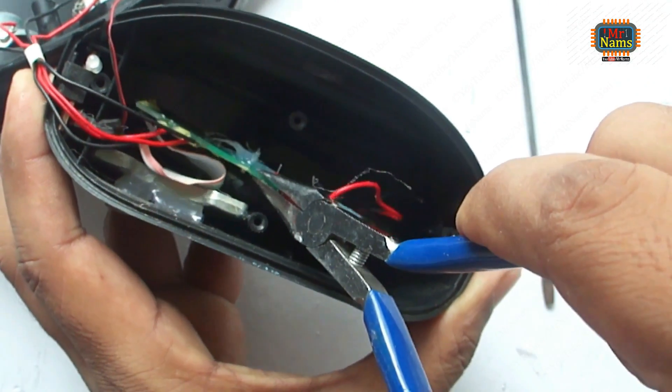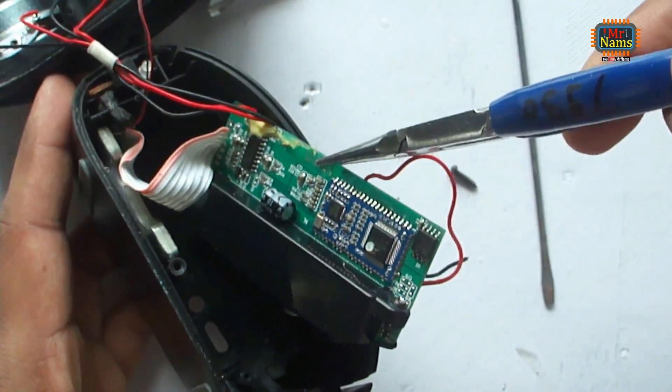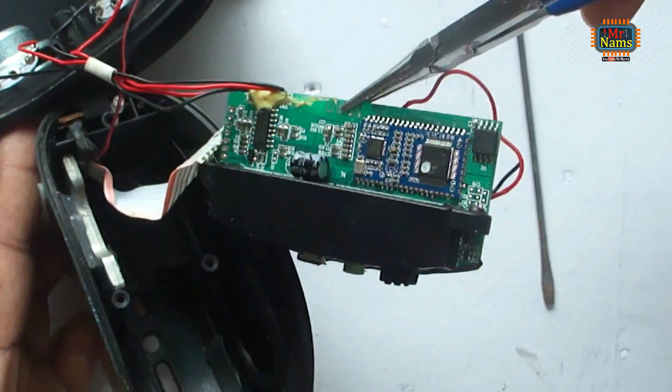Let's remove the circuit board to check any loose connection. Oh, see — wires has been ripped off.